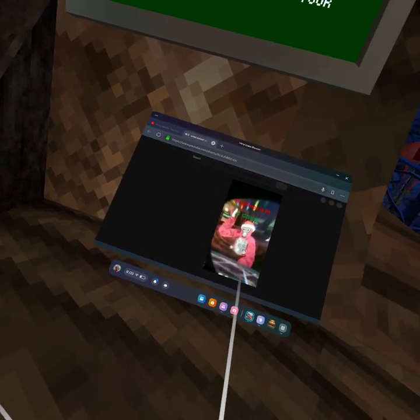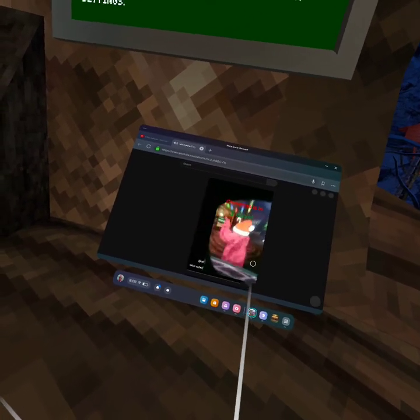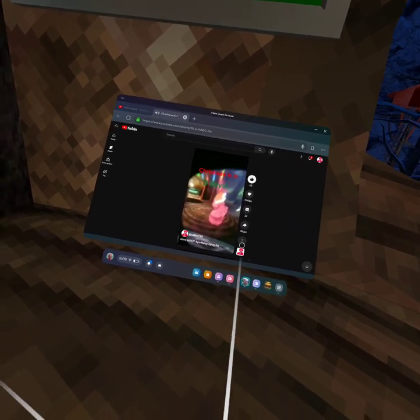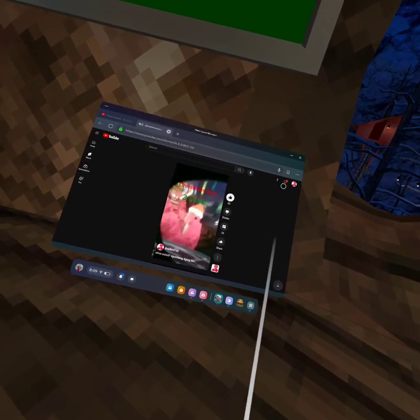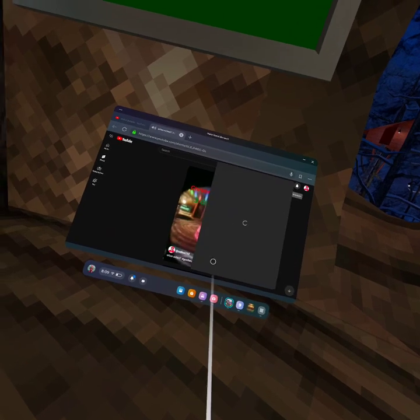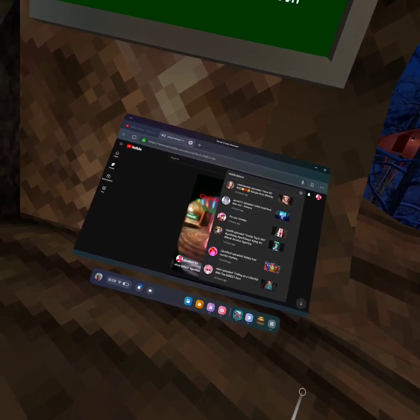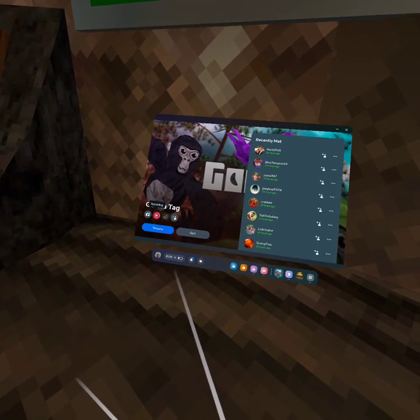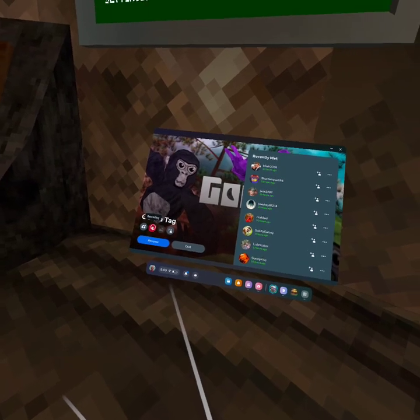So yeah, that's basically how to upload World Tagu videos or VR videos to YouTube. Thank you.